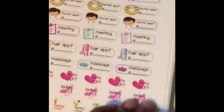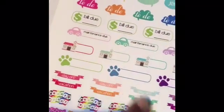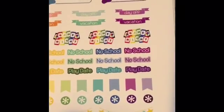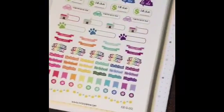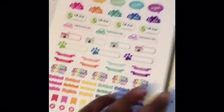On the second sample sheet we've got important, to-do, bill due, maintenance. I think these are church stickers. Look how cute the game night stickers are — that's super cute. Play day, no school, stars. The application is really cute, I really like this. The samplers are really cute.